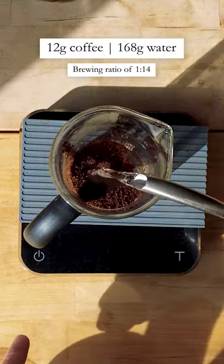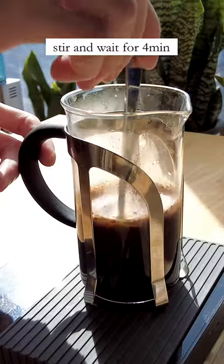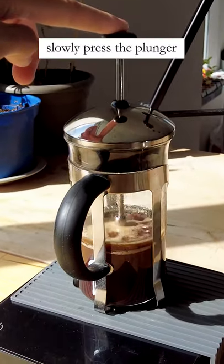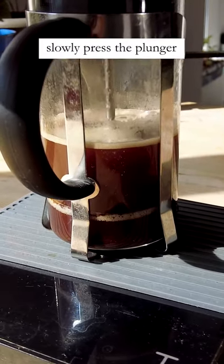Here I'm using 12 grams of coffee which leads to 168 grams of water. Give it a stir and let it sit for 4 minutes. At the 4 minute mark, press down the plunger. Be careful to not press too hard to minimize the fines in your cup.